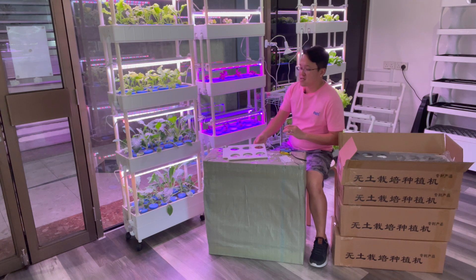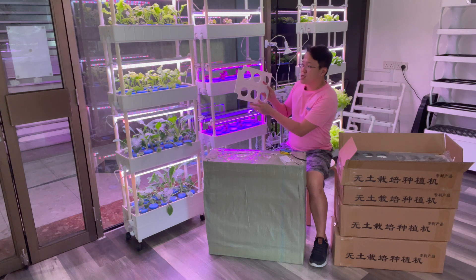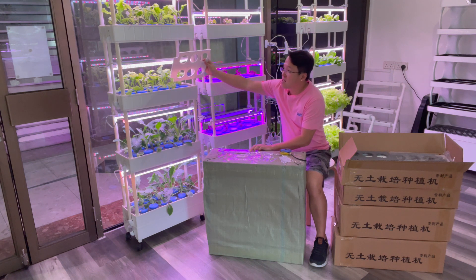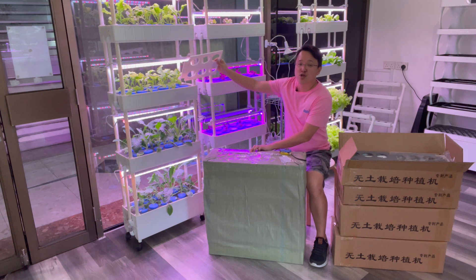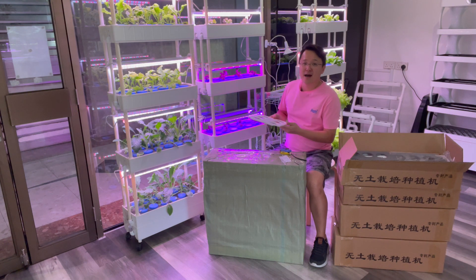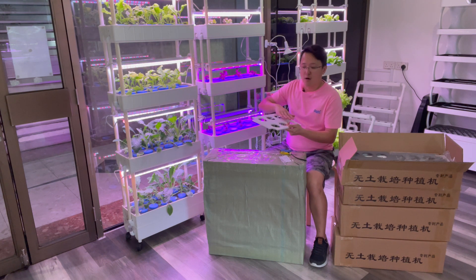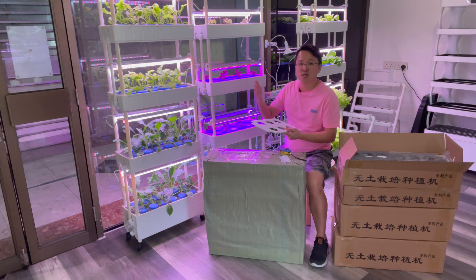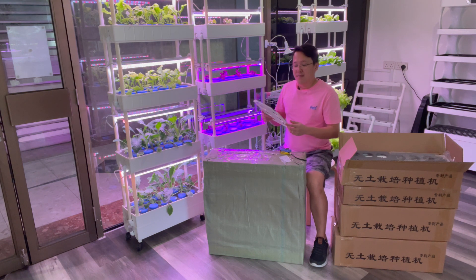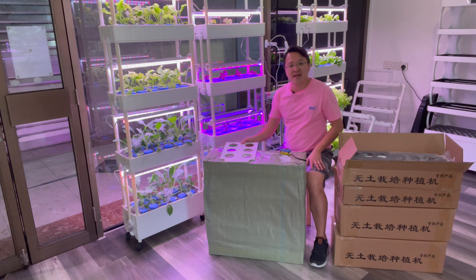In the past we had this tray covered in white, and that white allowed light to get into the system, which created a lot of algae growth. So previously we had to spray paint, put stickers, or aluminum foil on top of the tray to stop light going in. But now you don't have to do any of this pre-work before you start planting anymore.